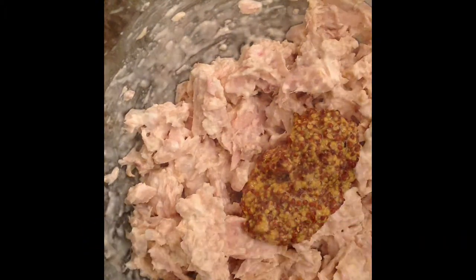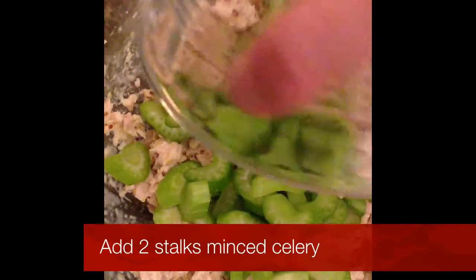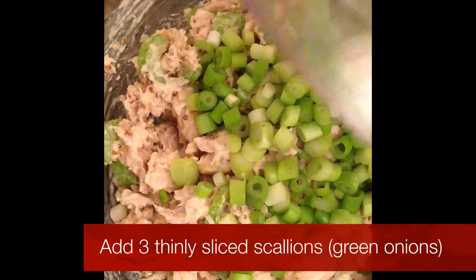Add a dollop of Dijon mustard and then you're going to throw in your celery and the scallions that you chopped earlier.